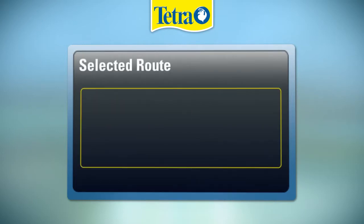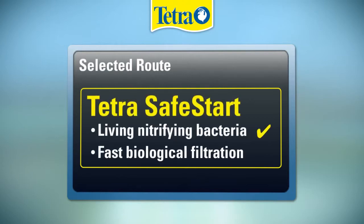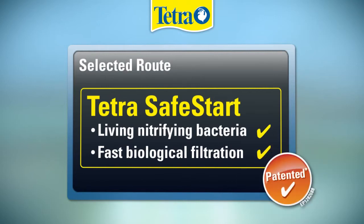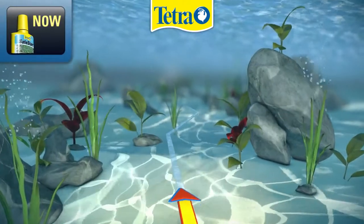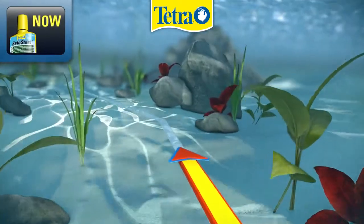Follow the safe start route to a safe aquarium by establishing bacteria for biological filtration in a new aquarium. Basically, the biological filtration has to be established first, before adding fish, and the run-in phase can take more than several weeks.